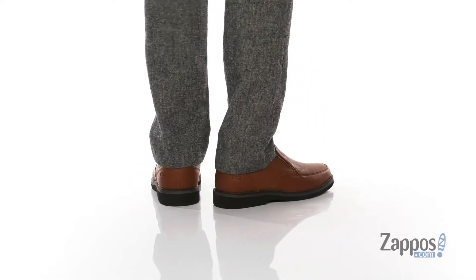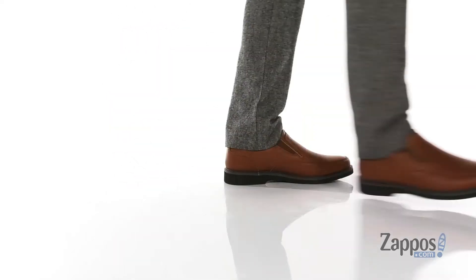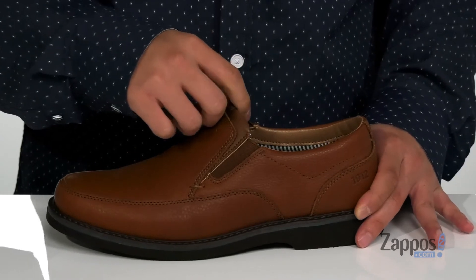This lightweight and comfortable shoe from Nunbush features a durable leather upper with reinforced stitching in key areas for added durability, along with stretch panels on each side so you can throw the shoe on with ease.